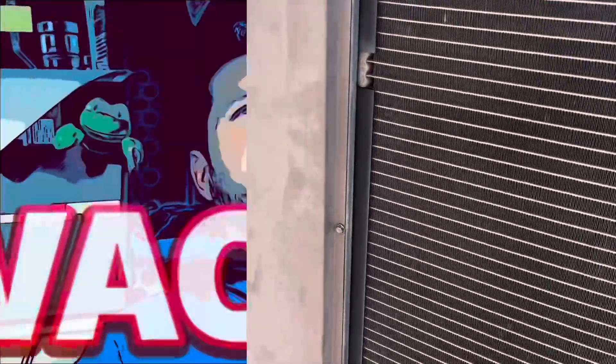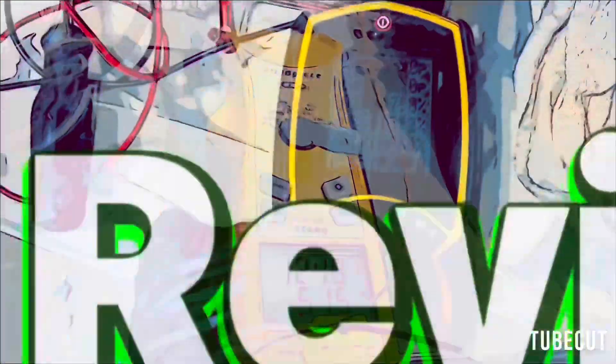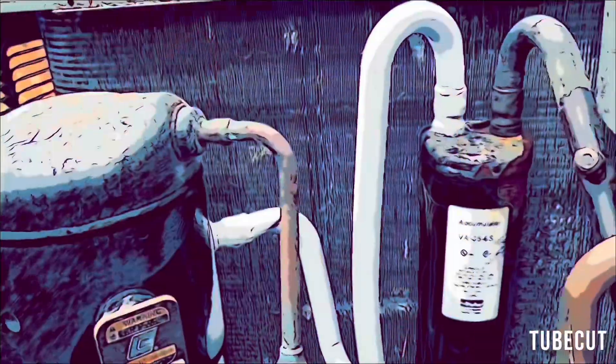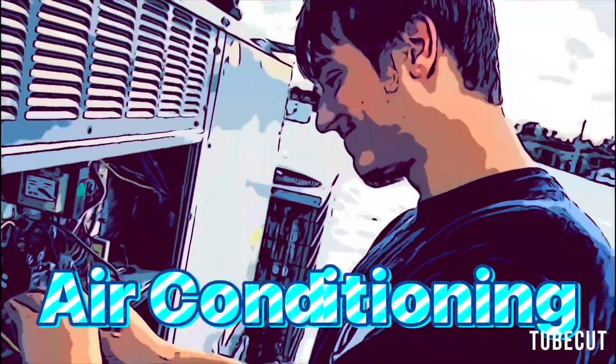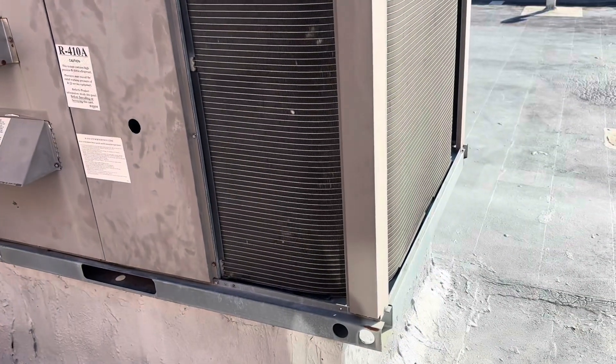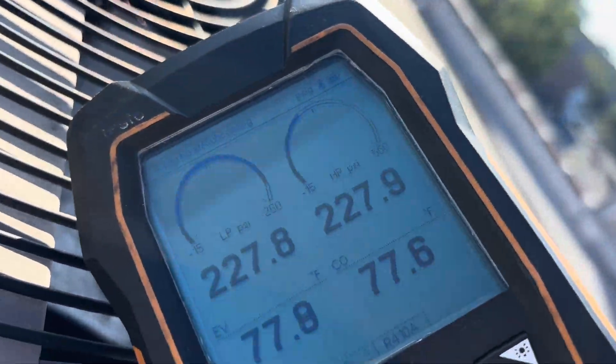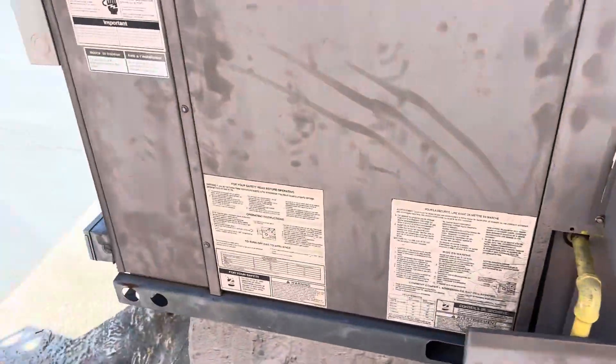Alright, we got a coil to do today. This microchannel coil is leaking, so we're going to get it out of here and get a new one in.